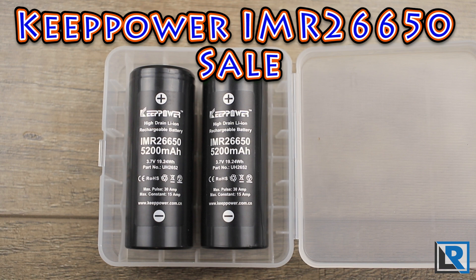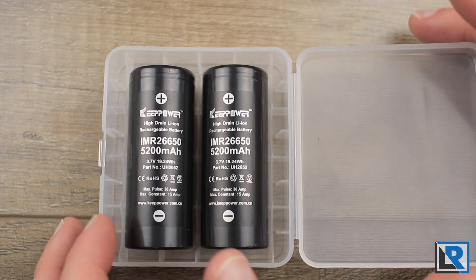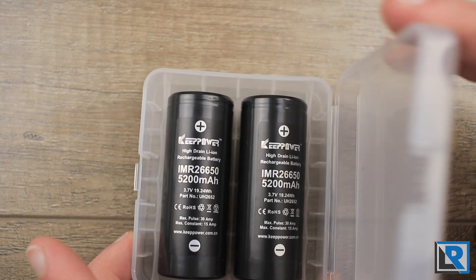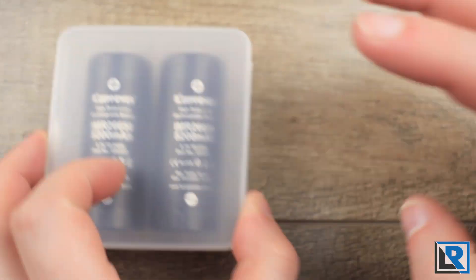I wanted to do a short mini review of these KeepPower 26650 batteries and tell you about a great deal on them right now if you're in the USA. These cells come in a nice plastic box, as you can see, with a nice little closure — pretty nice battery storage.